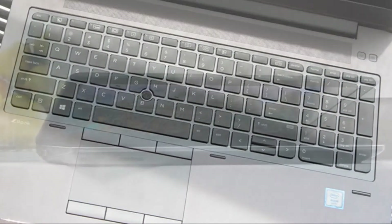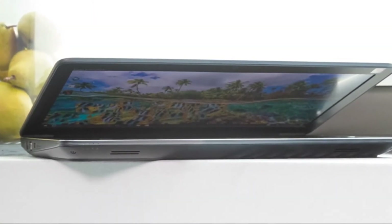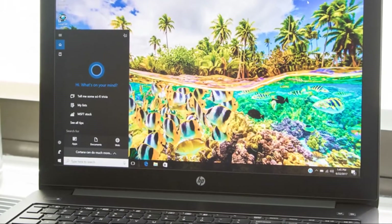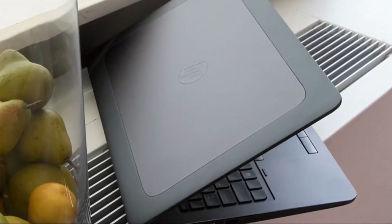With HP's impressive DreamColor 4K display and potent Intel Xeon and NVIDIA Quadro graphics, the ZBook 15 G4 commands attention with top-notch performance and many customizable features.